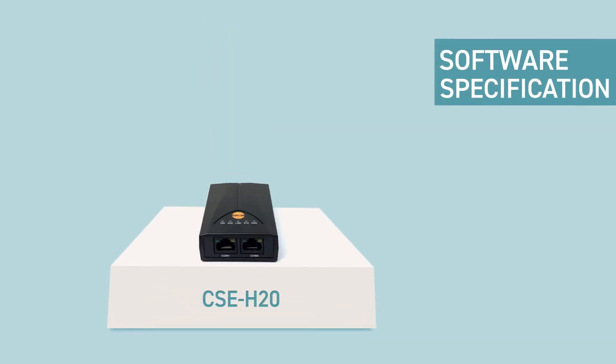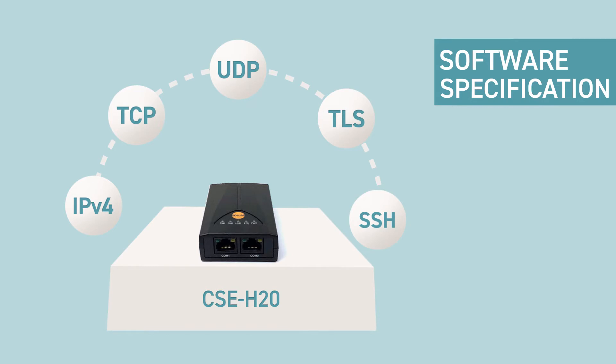Next is software specification and application types. It supports various networking protocols including IPv4, TCP, UDP, TLS, SSH, and more.